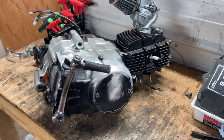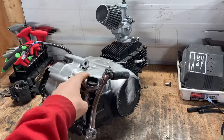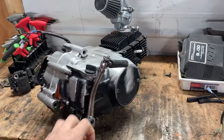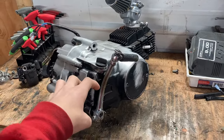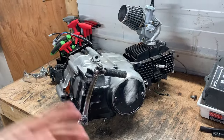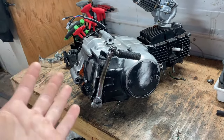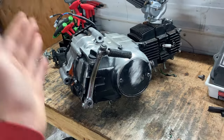Welcome back everybody to another video. In today's video we're going to be showing you guys how to hook up a wiring harness to a 125cc kickstart motor. This is not for an electric start motor — this is only for kickstart. I probably will make a video later on how to put a new wiring harness on an electric start motor too, but in this case this is just for a kickstart motor.